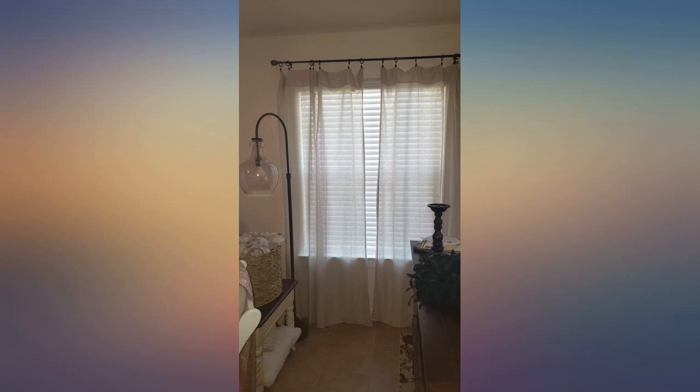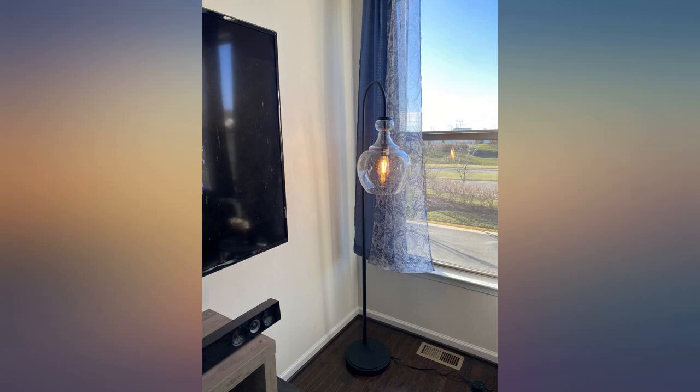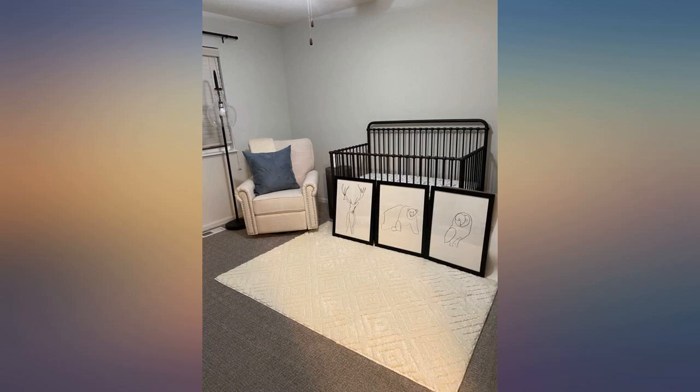My husband asked me why I put a lamp post in our living room. I never found anything that compared to the sleek gooseneck style, so I kept it. I just put it off in a corner. It really puts out lots of light and brightens our living room.